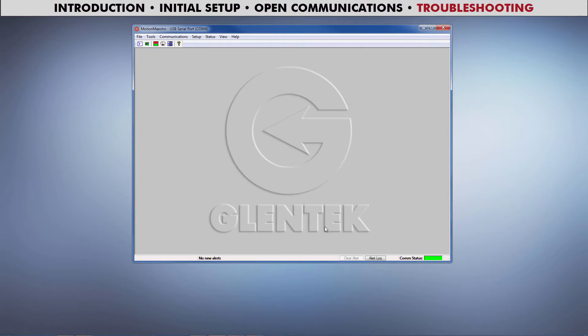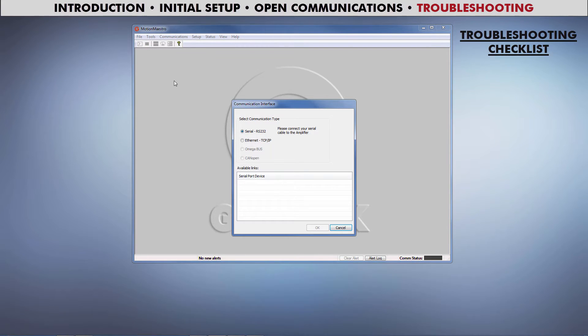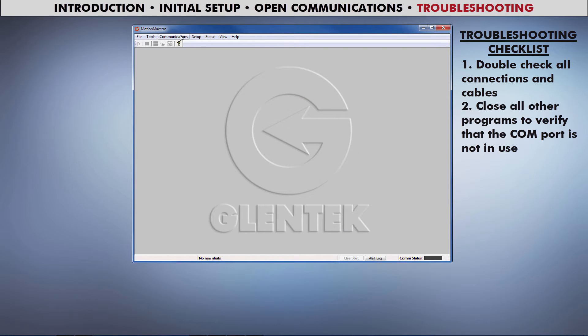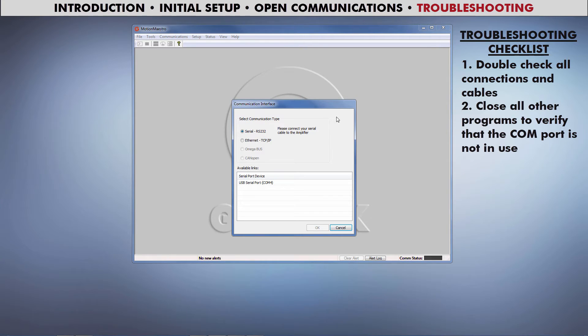Opening communications should be as simple as that, but if it didn't work, here's how to troubleshoot it. If you do not see any available links when you open communications, start off by double-checking all of your connections and cables. If that doesn't fix the problem, the COM port might be in use by another program. Try closing every program on your computer except for MotionMaestro and try again.